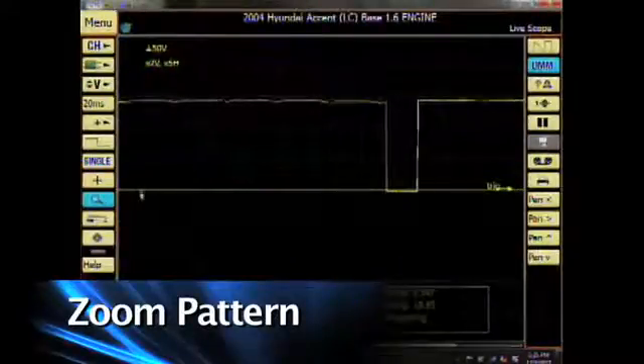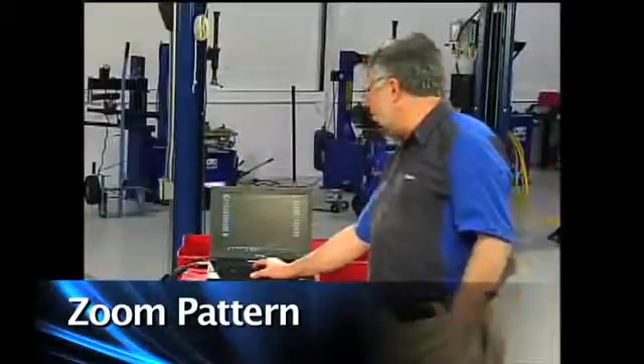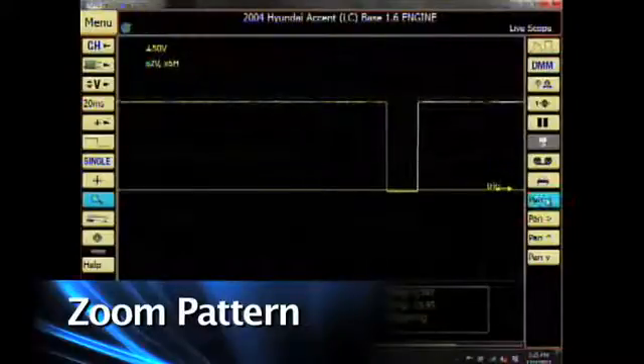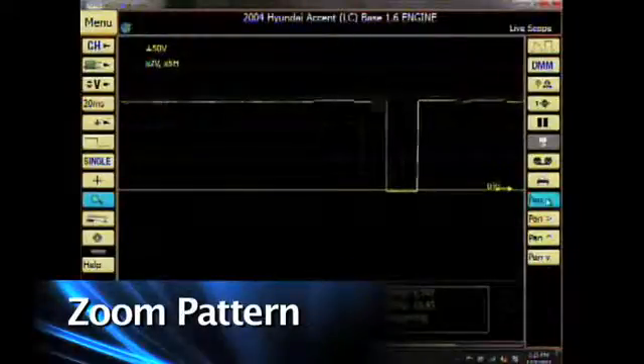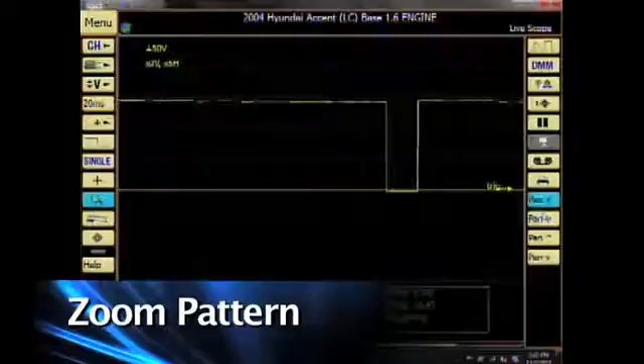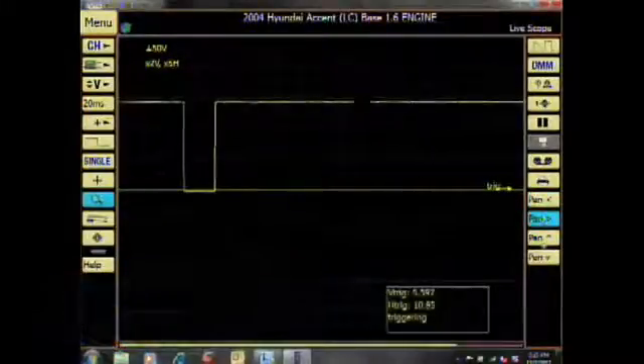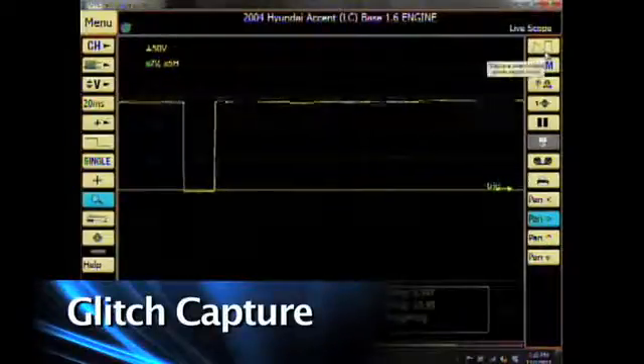There are a few other things I can do as well. I can pan across the screen to look at different portions of the pattern by using the pan buttons to the far right, moving the pattern back and forth. I also have a glitch capture in the upper right — clicking on the glitch capture button gives me the live pattern at the top.